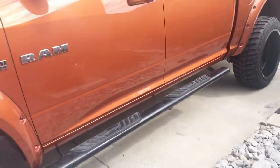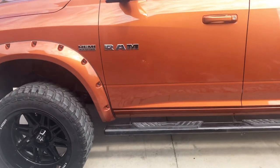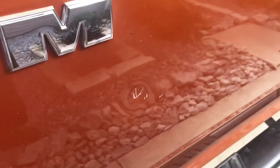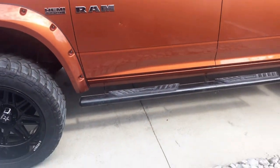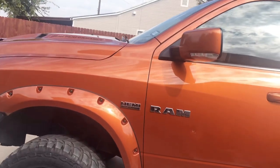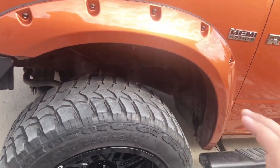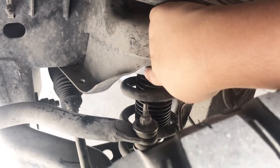I have some running boards — some cheap running boards. I do have a few dents and scratches here and there, nothing too major. They're on 35s. Let's talk about the suspension. The front has a 4.5 spindle lift and then it has a spacer right here — a two and a half inch spacer.